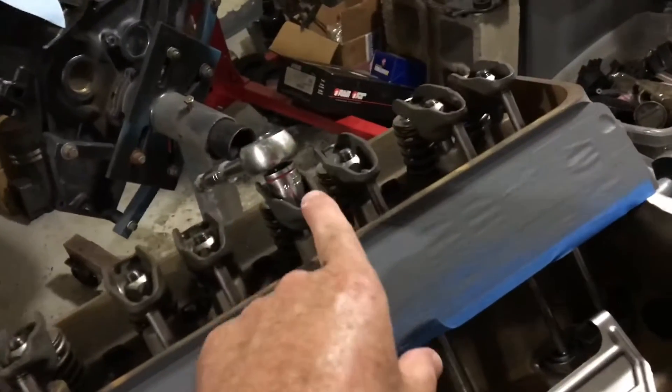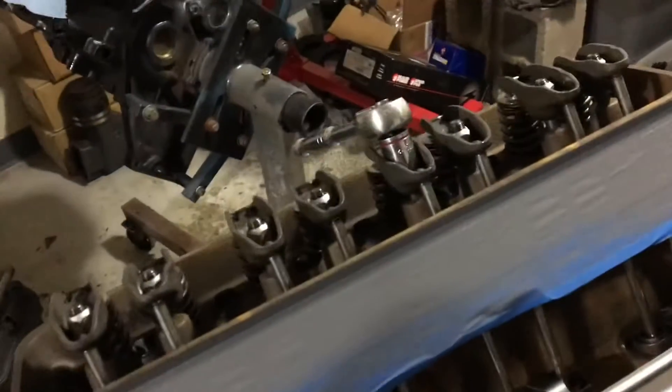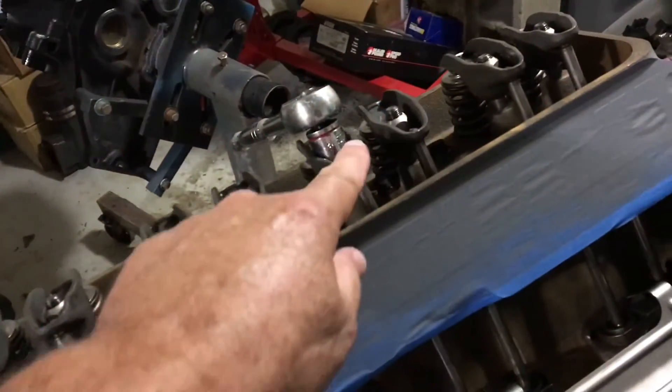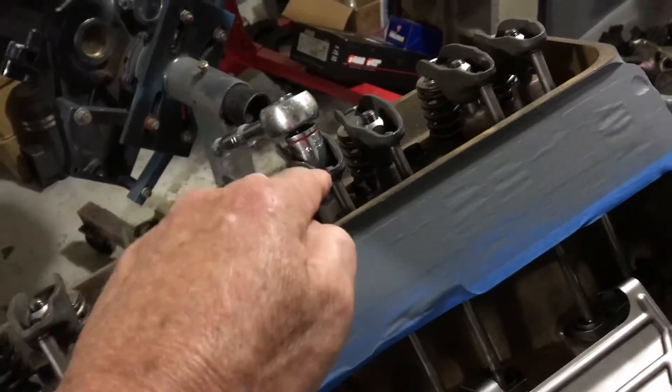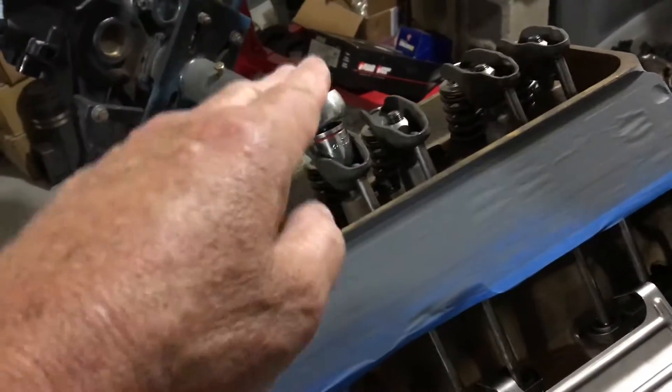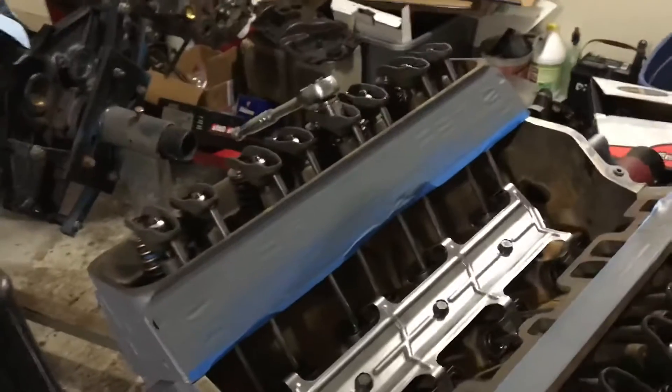I've just now adjusted cylinder number six - both six intake and six exhaust. In both situations, the main springs went down a little bit, but they came back up to the same height as the rest of them. So these valves are now preloaded. Now I'm going to move on to the next one in the firing order.